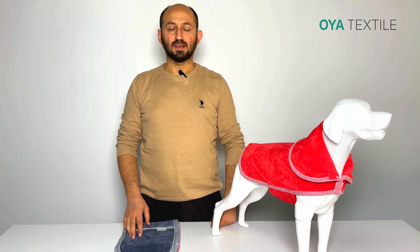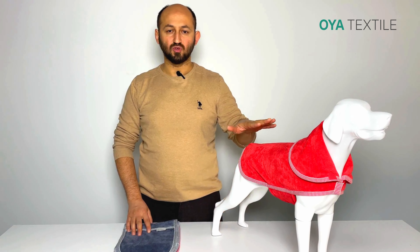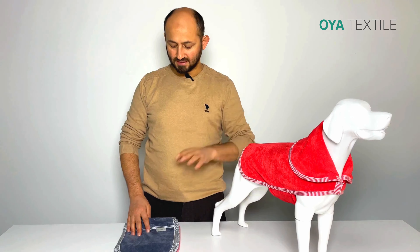Hi everyone, this is Ibrahim from AFX Style and I want to introduce our second towel from the Necrodux collection. This is also a red stock in our collection. We combine it with the Dr. Ryan coat and the top towel with hand pockets.